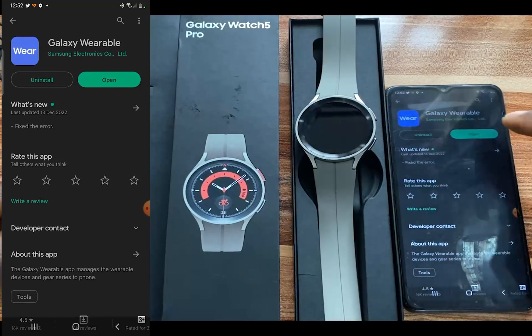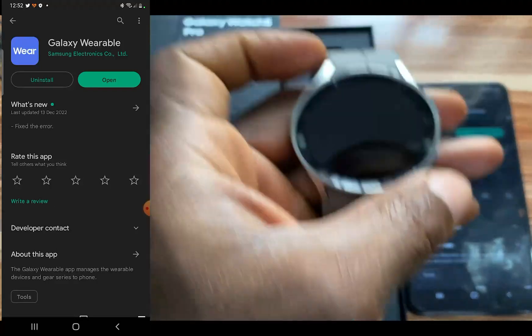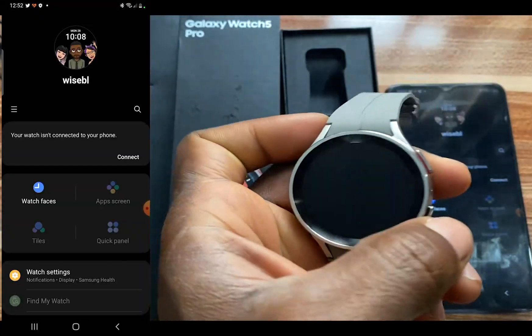This is what it looks like. So I'm going to open this. The next thing I'll do is to turn on the Galaxy Watch 5 Pro.